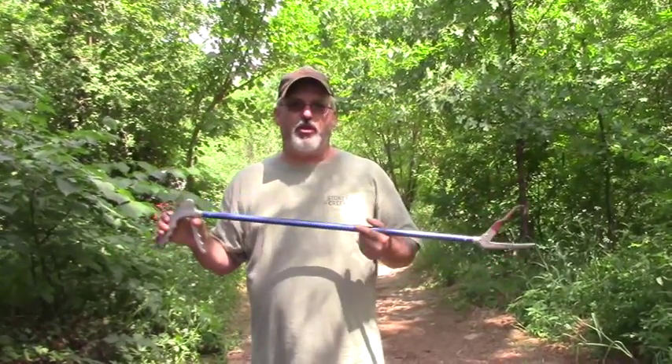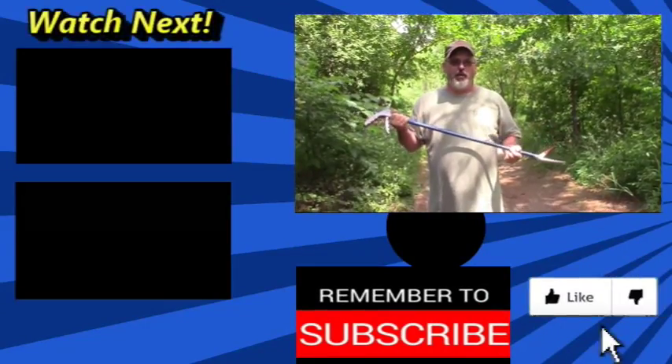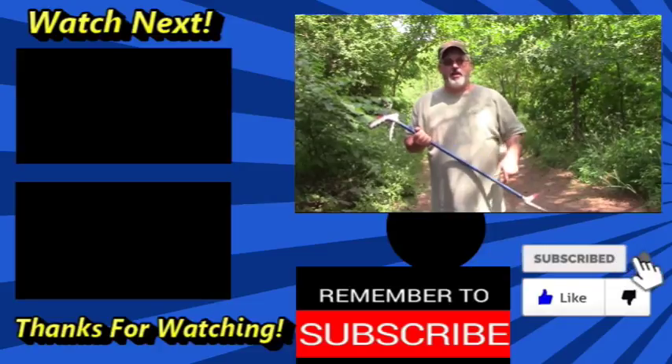So anyway, with all that being said, this is just a short little video — hadn't expected to make one today. But when opportunity arises, you take advantage of it. Certainly appreciate you guys, and until next time, we'll see you next video.